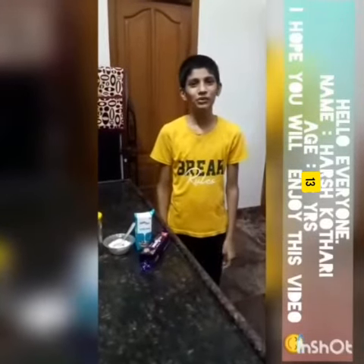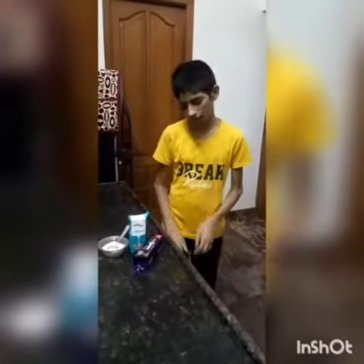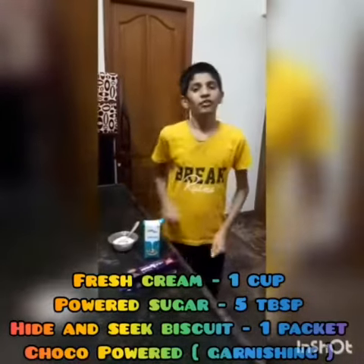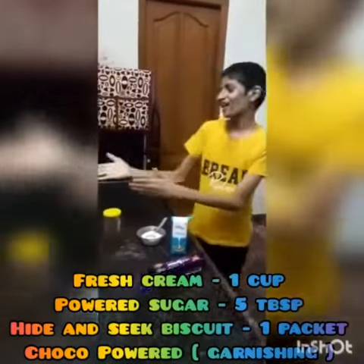Good morning to all. My name is Tashkotani. Today I am going to make an Idansi Ice Cream Sandwich. The ingredients are Idansi Biscuits, Fresh Cream, and Powdered Sugar. For garnishing we need Cocoa Powder. Let's start.